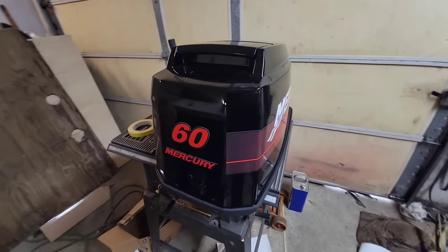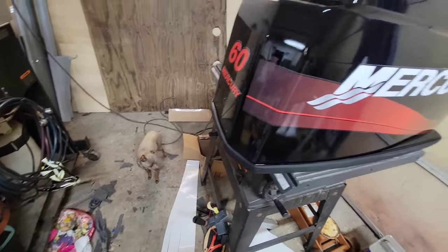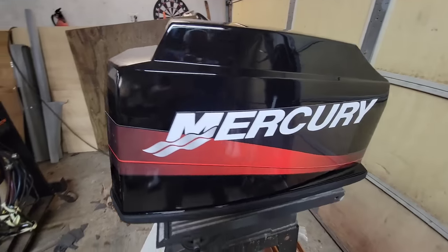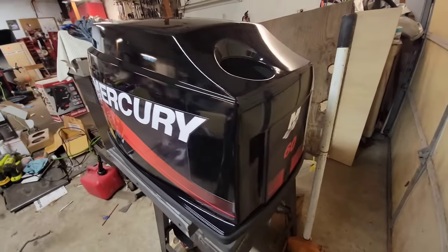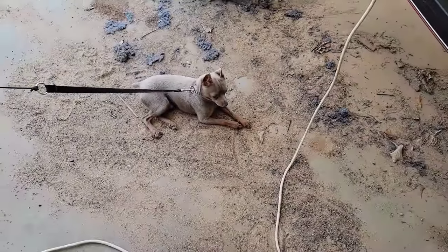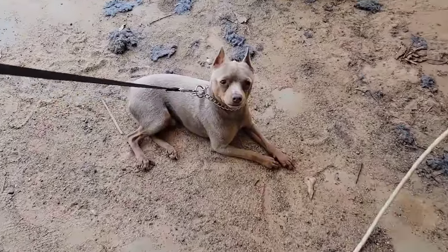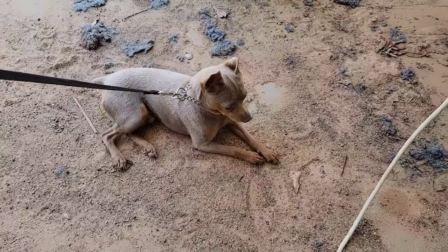I'll paint it up — what do you think, Jasper? Got the new sticker kit — she's looking right, looking like a new motor. Jasper, the shop dog at Bass Motorsports — thanks for hanging around and helping me out with everything.